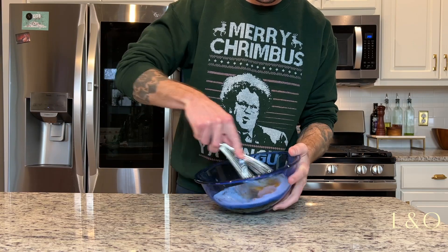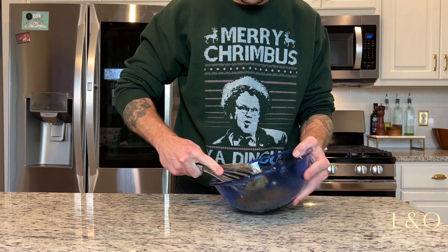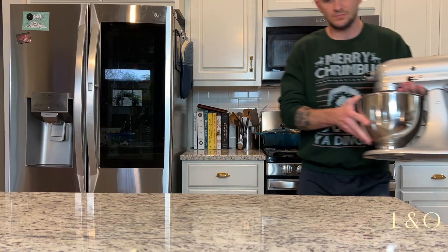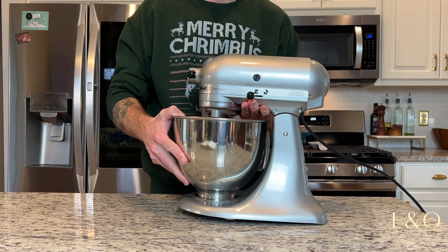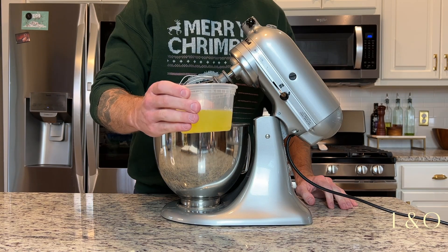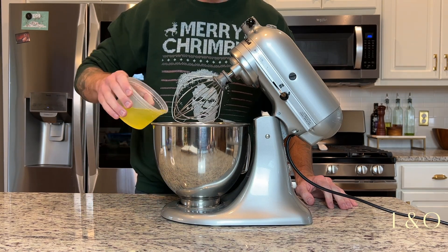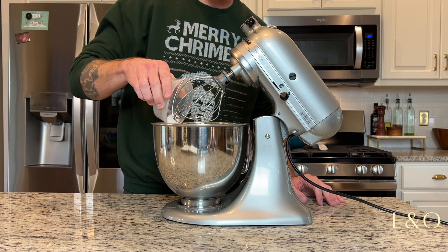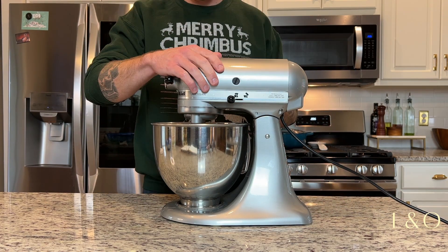I'm going to mix all this together until it becomes one homogeneous paste of sugar and egg yolks. Once that's together I'm going to put that aside and grab my stand mixer — unless you want to break your wrist whipping egg whites by hand. Here I've got six egg whites and one teaspoon of cream of tartar going into the mixer.